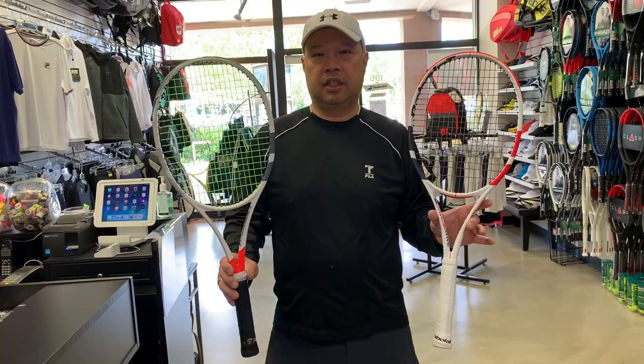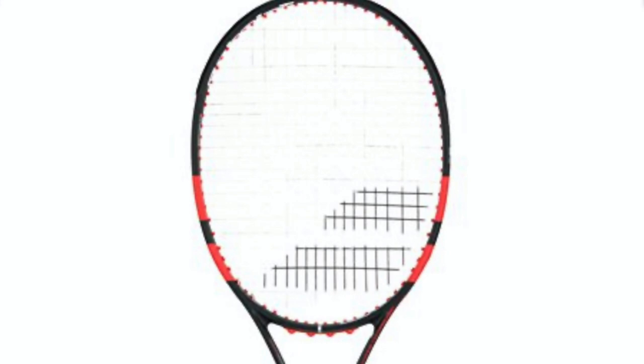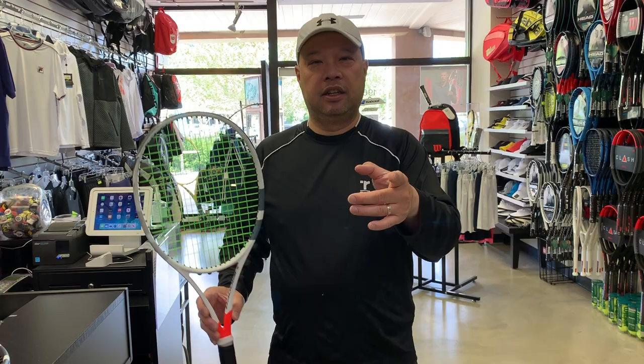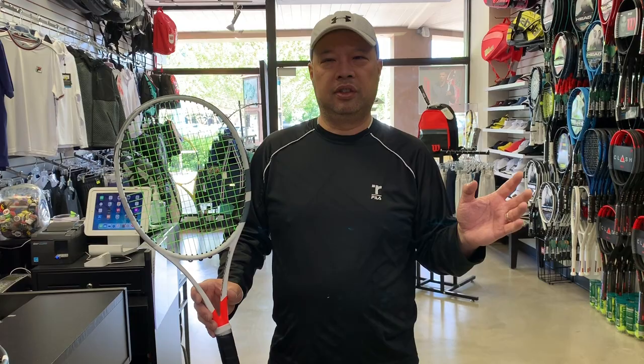Now both of these are 16x19. Let me give you a quick little history of this racket. In generation one, if you remember, that racket was black with red — there were three rackets in that line. I believe one was a 16x19 and another was either a Tour or an 18x20.